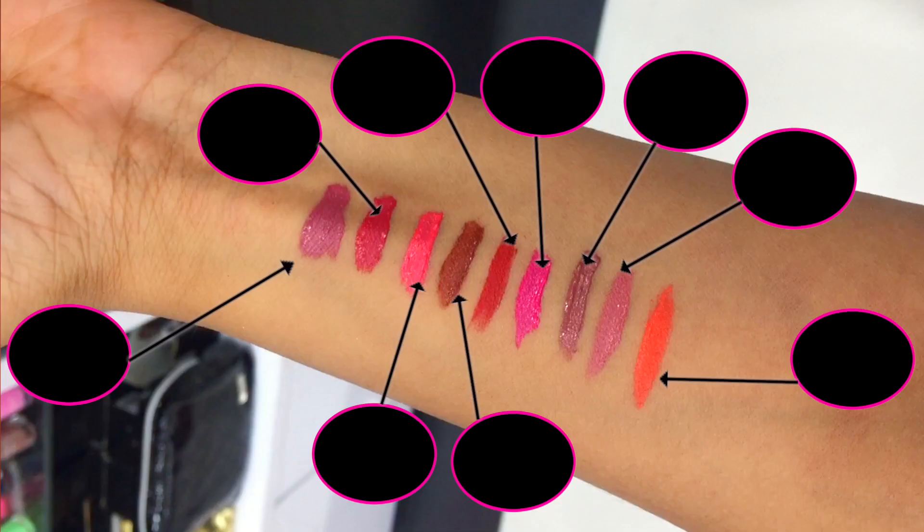I got these from a shop called New You from Tabur, and this shop was in DLF Mall, Noida. They had all the colors in stock, so I got five of their shades because I really liked these five colors. I swatched all of them so I can show you girls how they look like in real life.